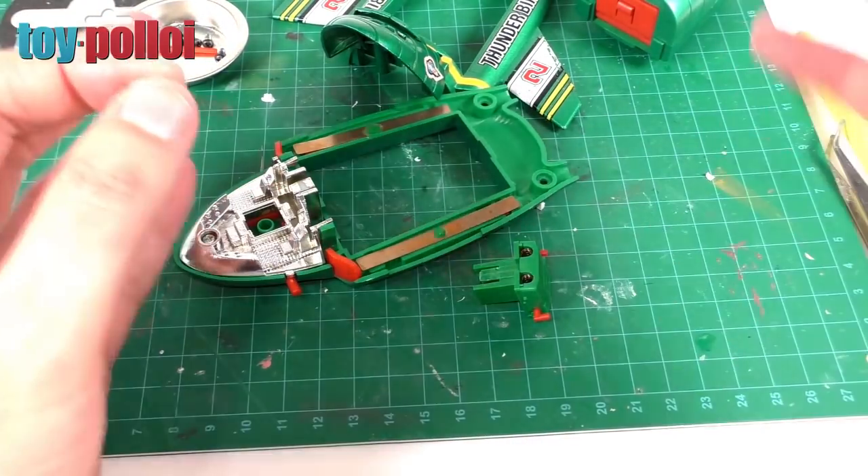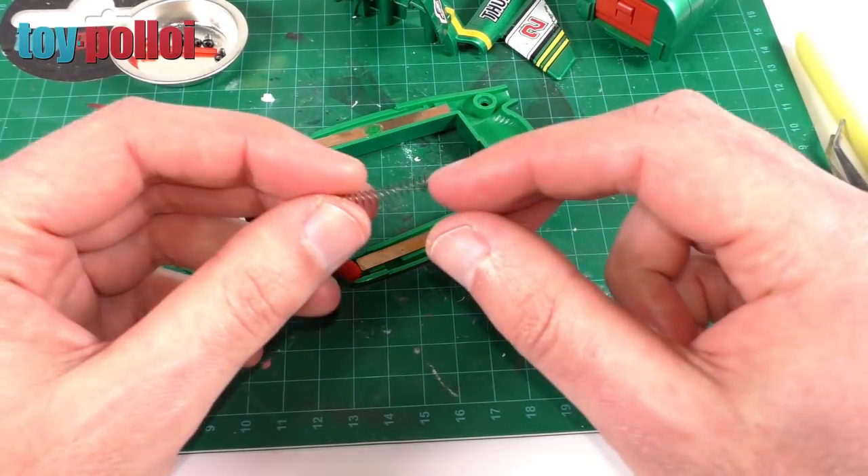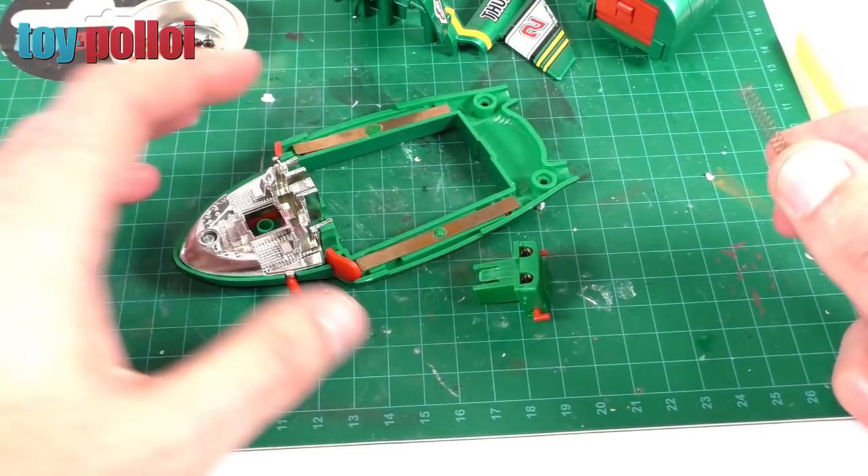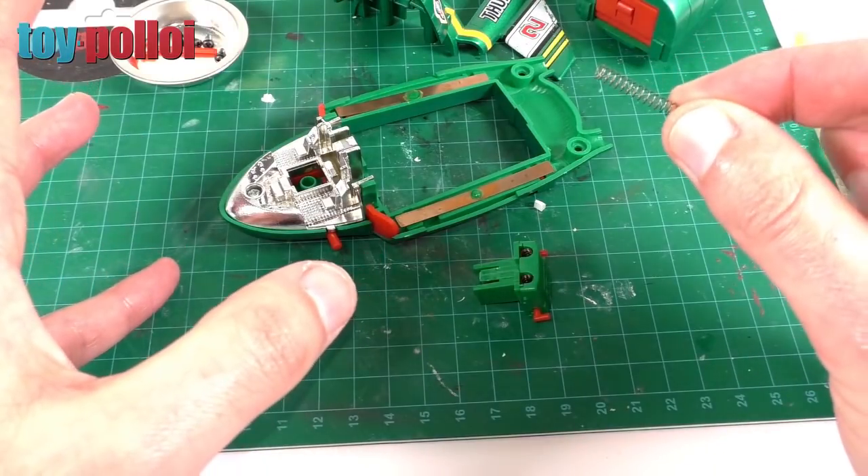We're getting somewhere. This is what I like about fixing toys like this — you can sort of try things. Sometimes things work, sometimes things don't work. You just have to work your way through all of the errors that you find as you try and fix it, and at some point you'll find the perfect solution.